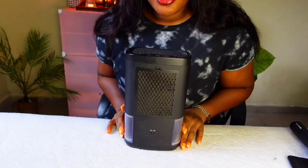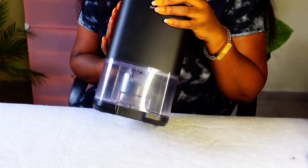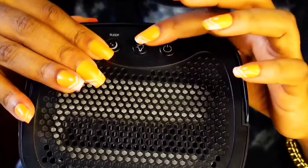This is a dehumidifier. To the front, this is what it looks like. Up on top it has a vent and three buttons: the power button, the light button,